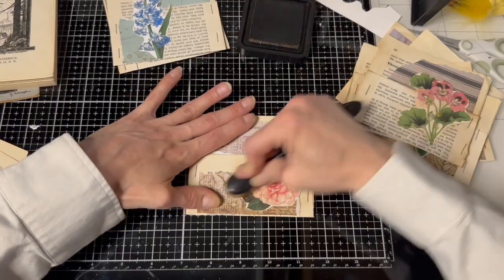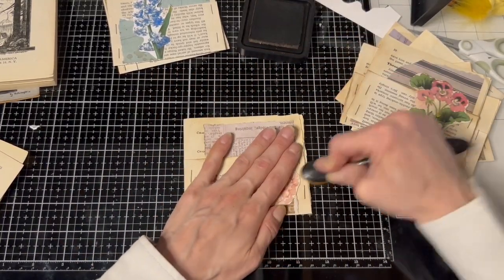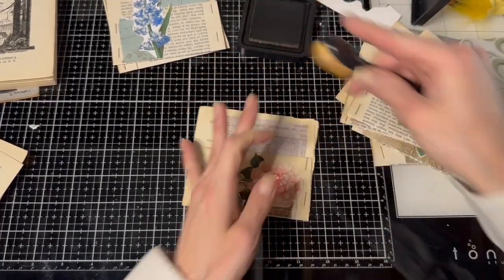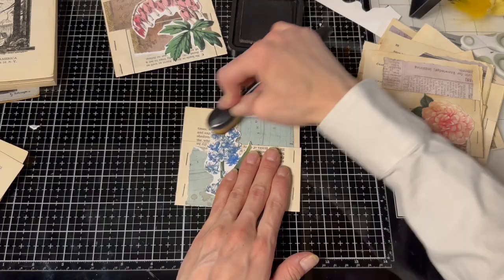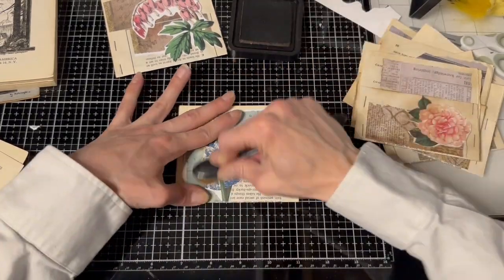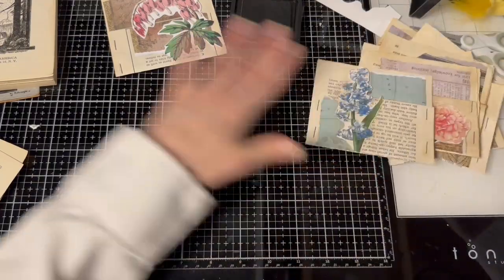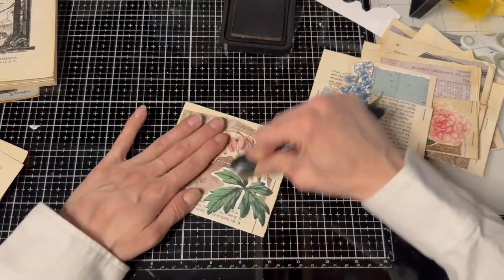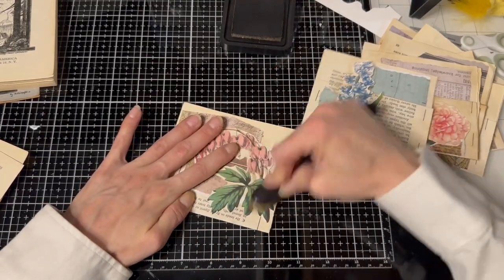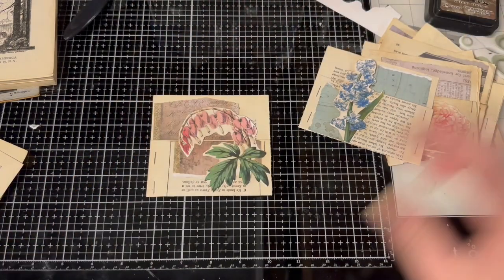I'm very happy with myself that I've made all these pockets — I don't ever mass make things like this. I've got like 10 pockets I can play with, that is so cool. And they're not too decorated, so they can still be decorated a little bit more. I might put some little words or sayings on them.